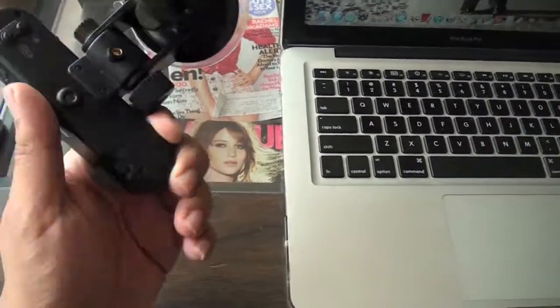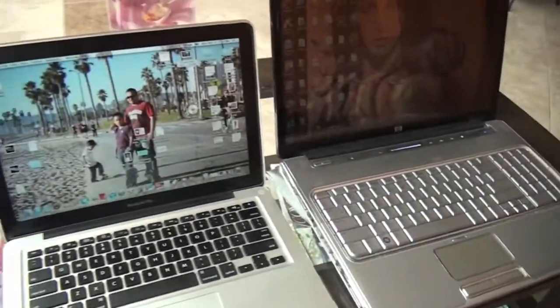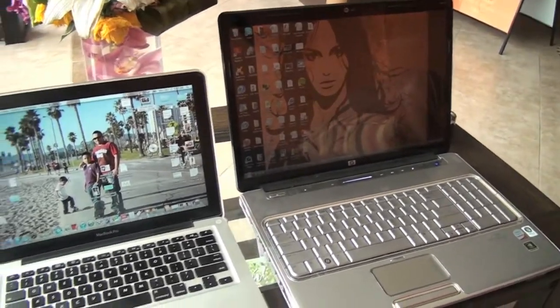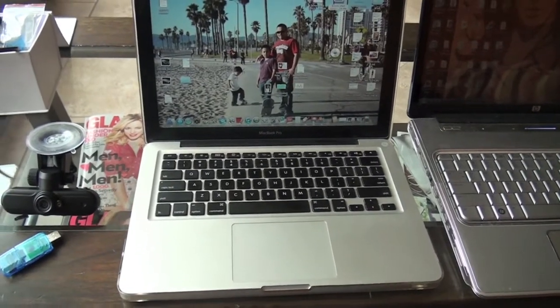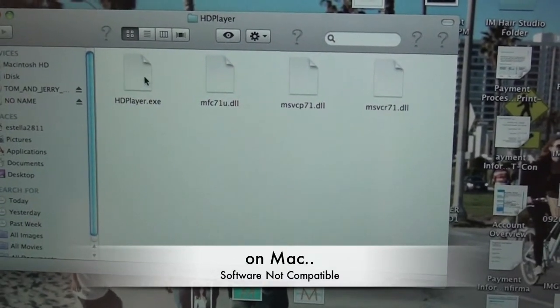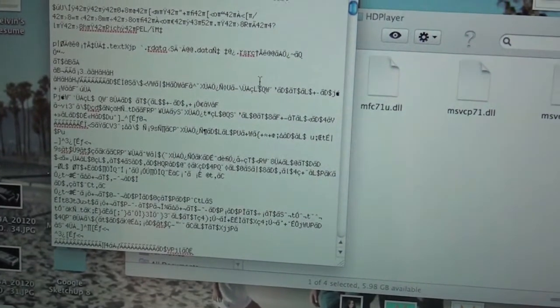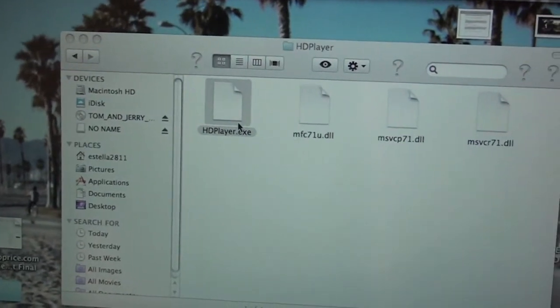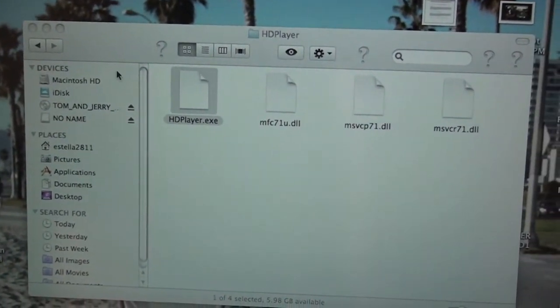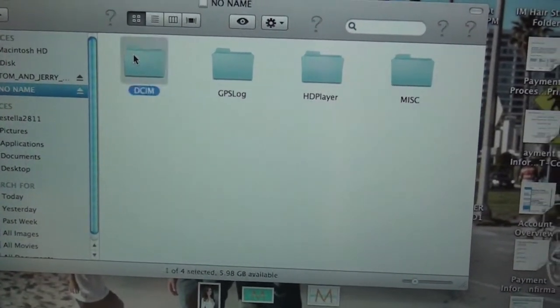For this camera I'm finding a lot of pros and cons. I have two computers here — a Mac and a PC — and the software is not compatible with Mac, so that's something to keep in mind. When you open it on a Mac you get a bunch of error codes, which is not helpful. The software is called HD Player and when I open it on the PC it opens up, but it doesn't hold the image.